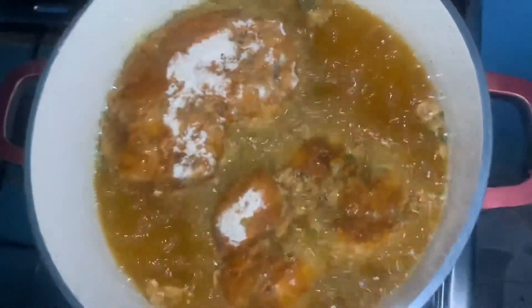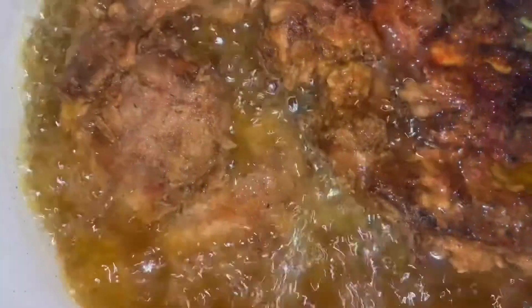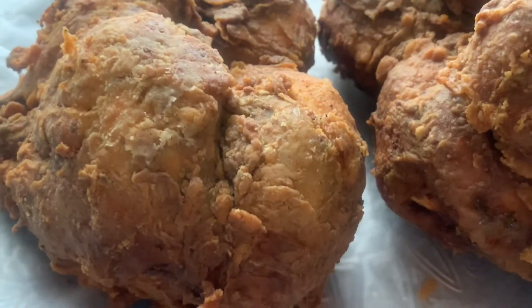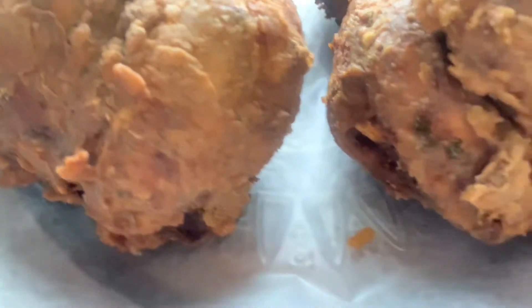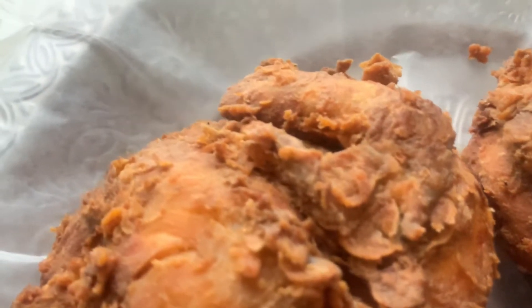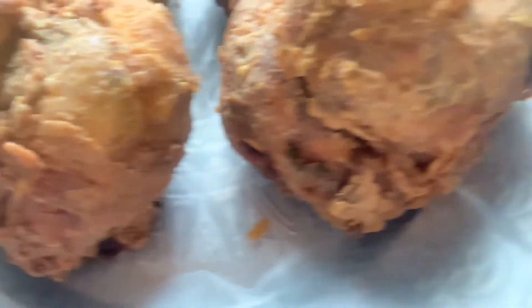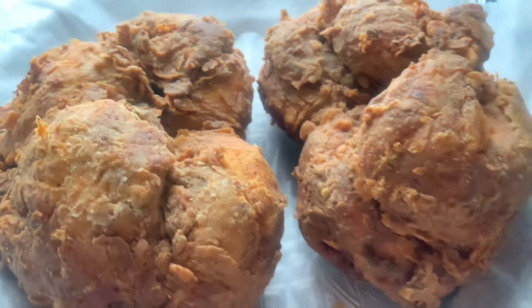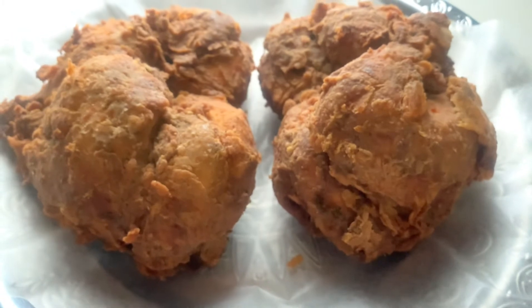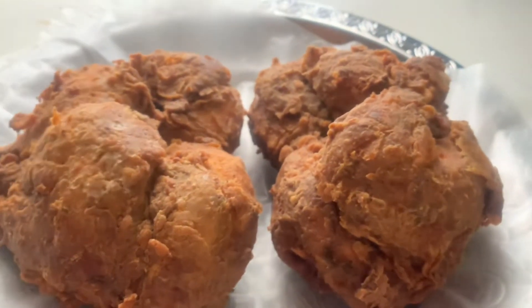I'm so excited because it feels good when you're doing something and you know you're doing the right thing. Oh my god, guys — what is this?! Crunchy, crunchy chicken! I just took out the chicken and it's so crunchy. Wow, nice, lovely! The texture is so beautifully crunchy.